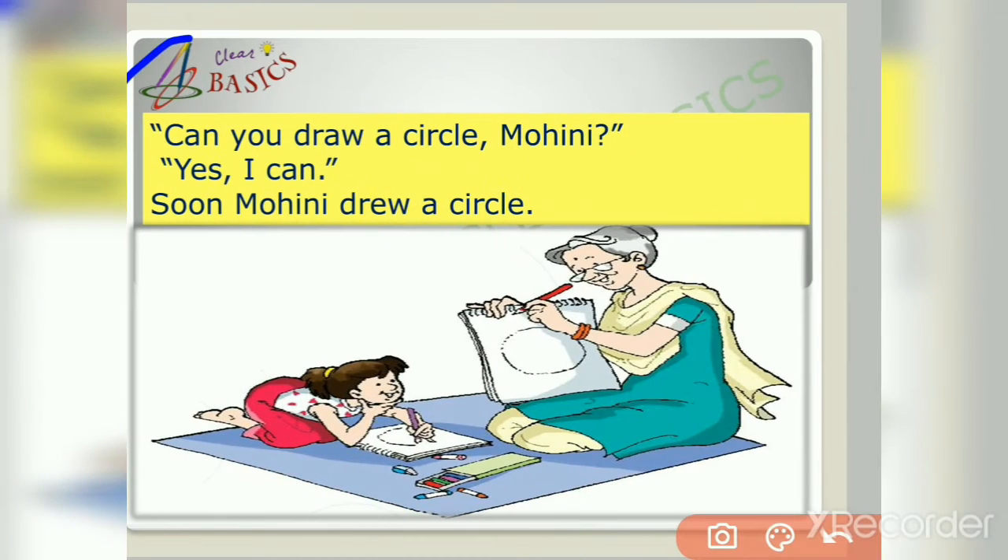Can you draw a circle, Mohini? Yes, I can! Soon Mohini drew a circle. Mohini's grandmother asked her if she could draw a circle in her copy, and Mohini answered that she could. Here in this picture we can see Mohini has also drawn a circle in her copy.